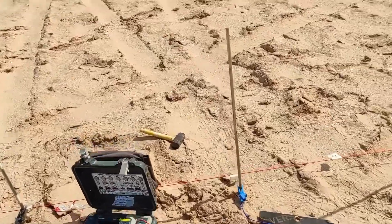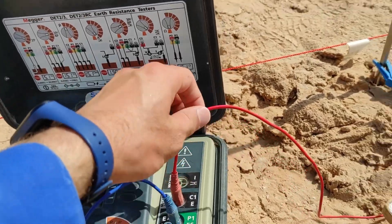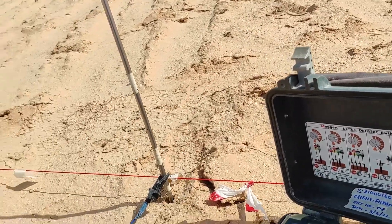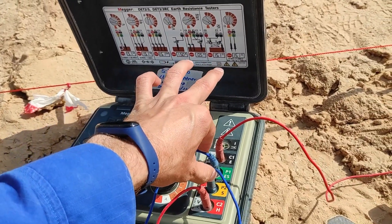On the device, this terminal is connected to the outer electrode, this is connected to the inner, this is also connected to the inner, and this is connected to the outer. So we have two current electrodes and two potential electrodes.